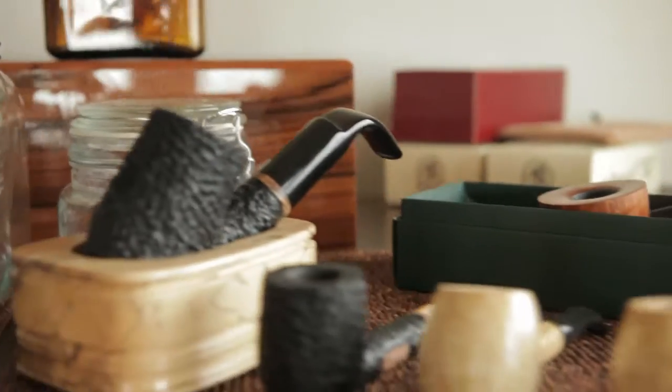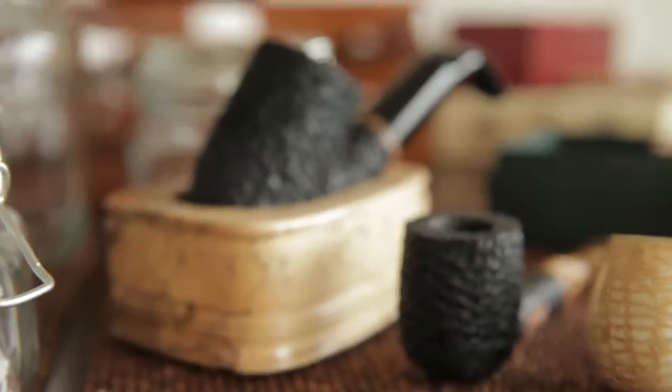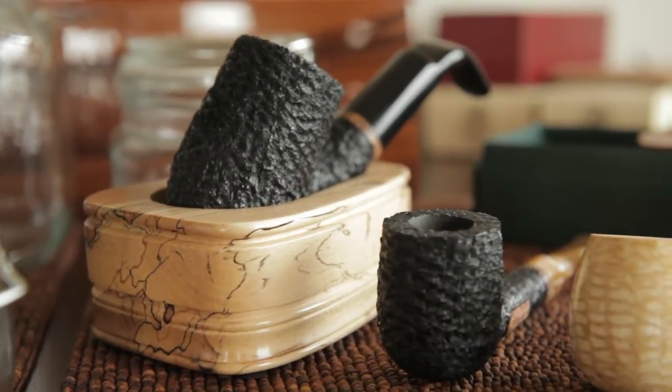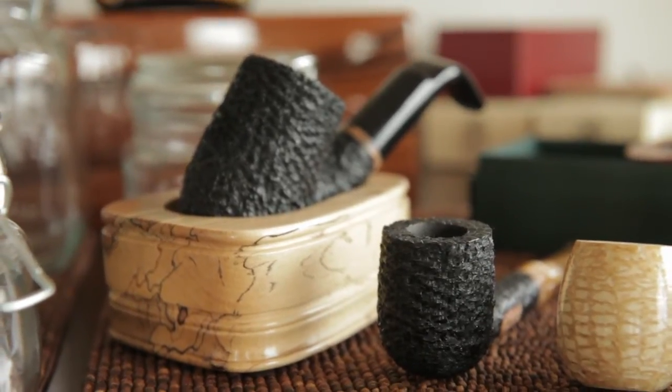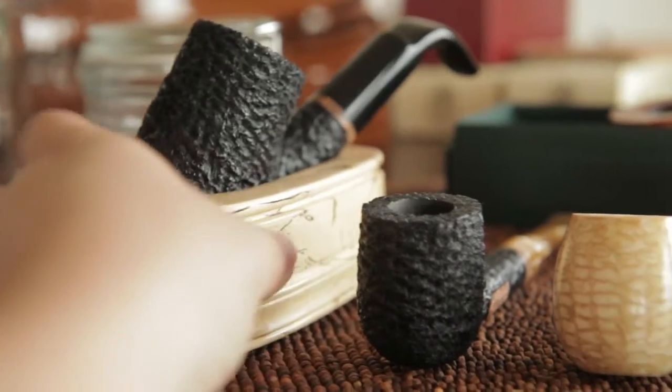And here are my pipes. I've got a couple of new things. My jumbo Boswell there is sitting inside of a new holder I got. I really love it. I think it's really cool.